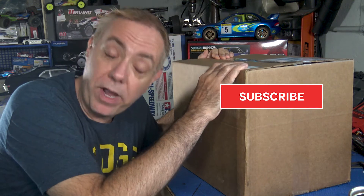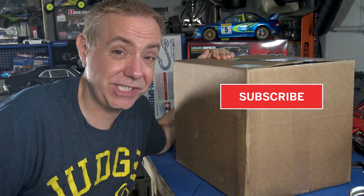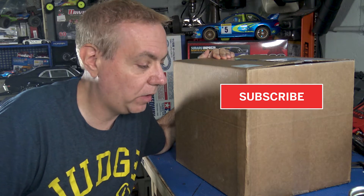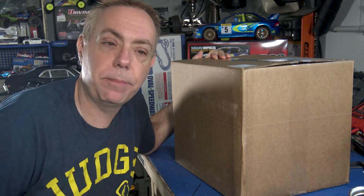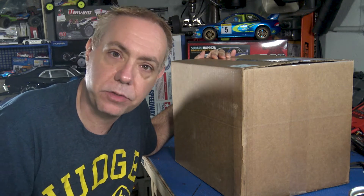My wife actually purchased this for me as a gift, and she may actually even be a guest in the video later — no promises. We're going to see if she shows up to help us install this. For those of you that have subscribed, thank you very much. And for those watching that haven't subscribed, please subscribe, because the more subscribers I have and the more people like these videos, the more my wife will purchase things like this for me.